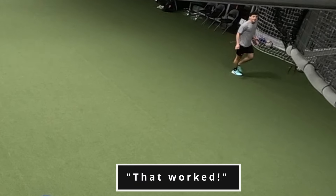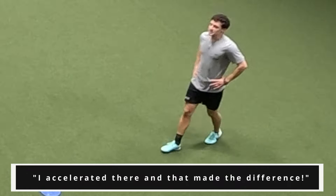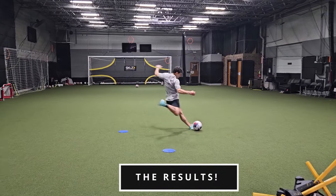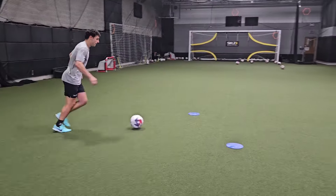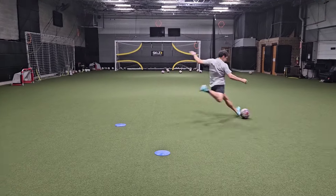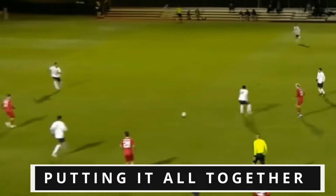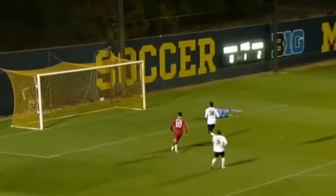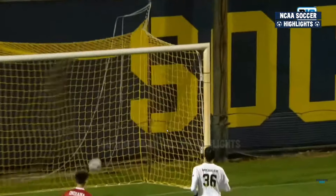Well, that worked. That worked. That might be it, dude. The other one — I think it was, man, I accelerated there. That's what I think was different as well. This touch here is perfect — I mean, it's a perfect touch. It allows your body to set up.